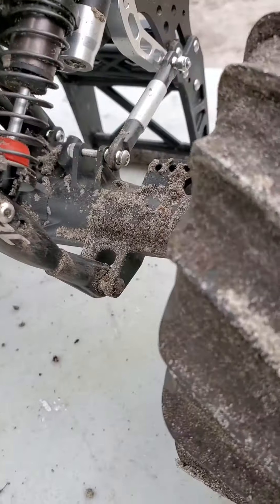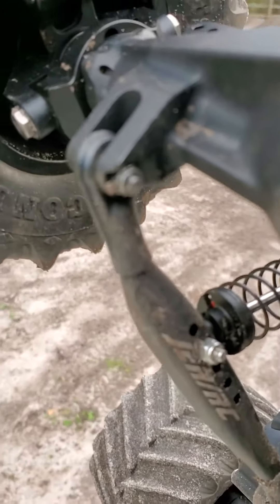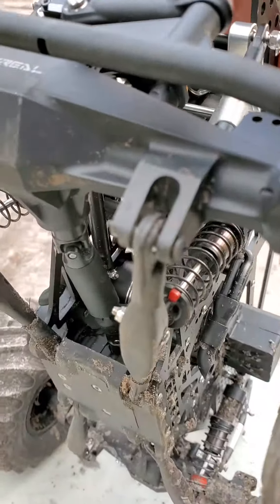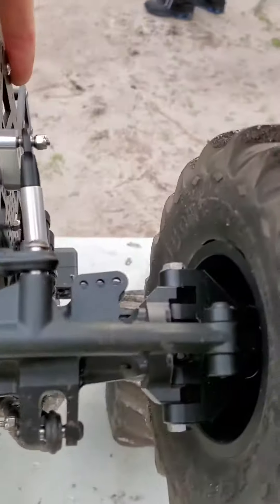They all got buckled up a little bit, which I expected. You wouldn't typically want to do this on trailing arm suspension, at least not doing the stuff that I was doing. But at least she held up.